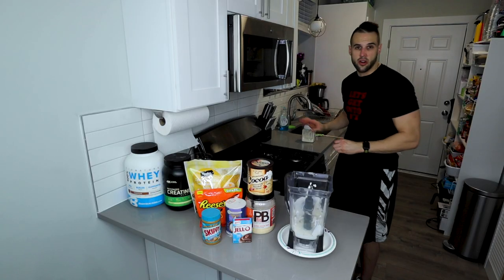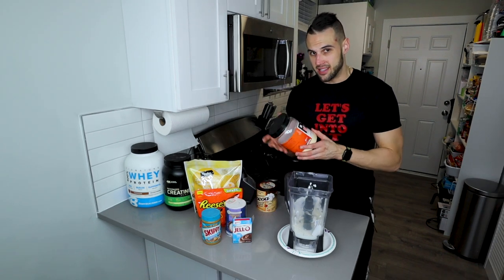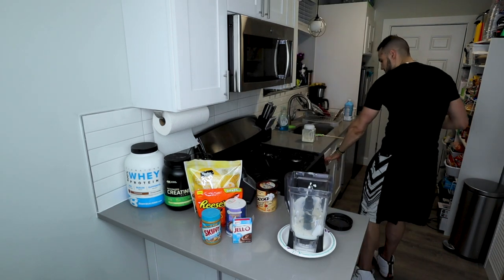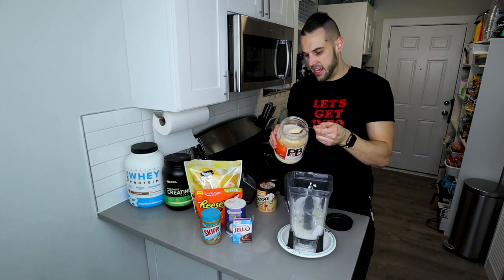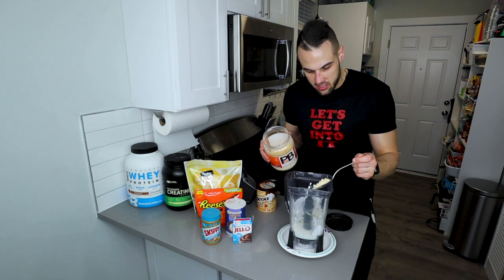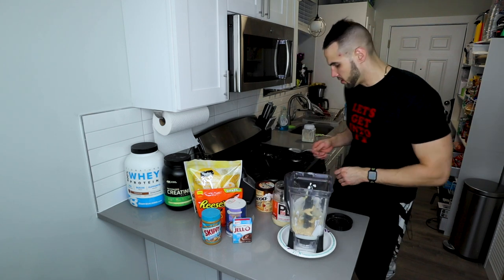I'm changing from four grams to three grams of guar gum because the PB2 makes it thicker — you don't need as much. We're doing 20 grams of PB2 or PB Fit, which is a serving and a quarter since a serving is 16 grams.